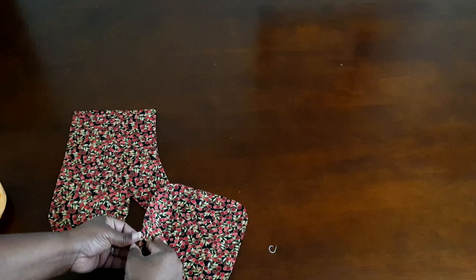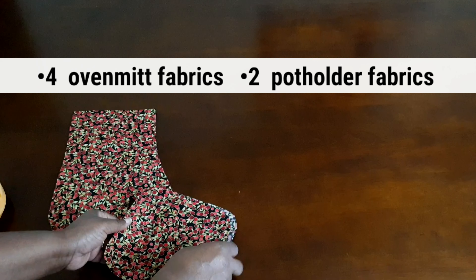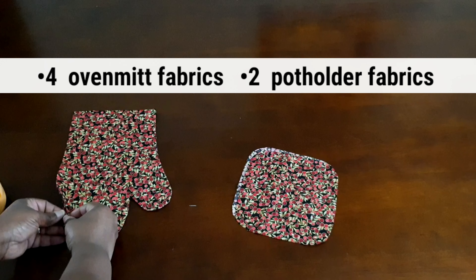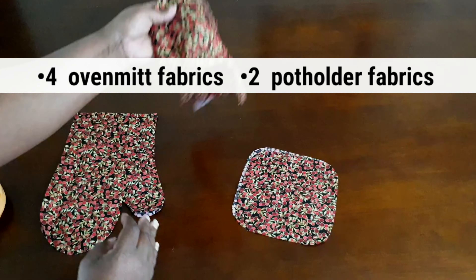After trimming and cutting out all your pieces, you should have two pot holders. If you only want to make one completed pot holder, you only need two pieces of fabric, but if you want to make two completed pot holders, then you would need four pieces.